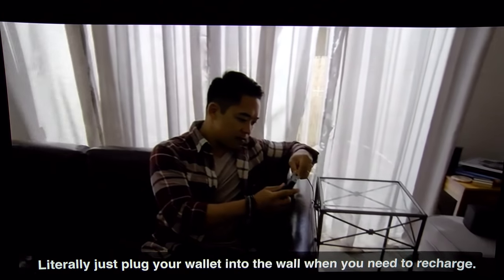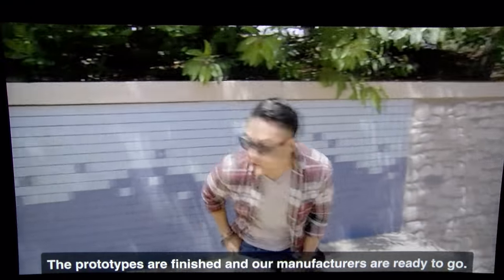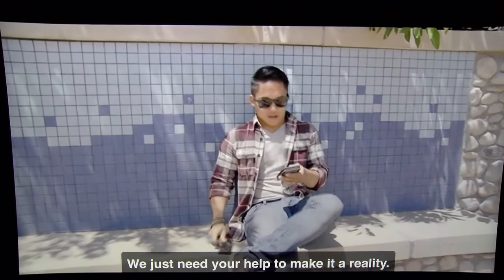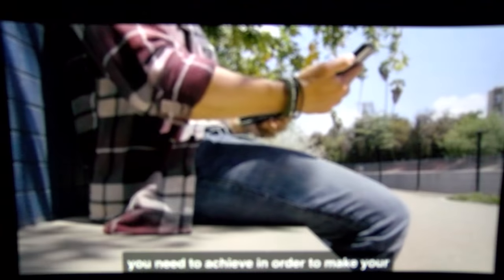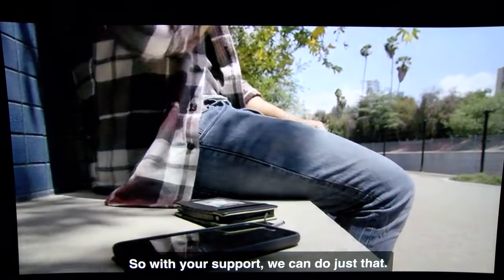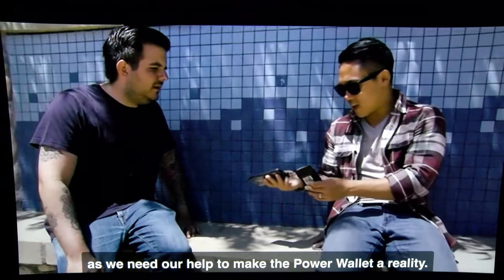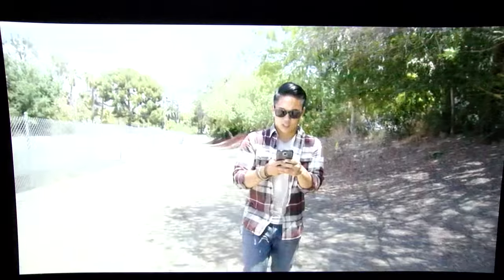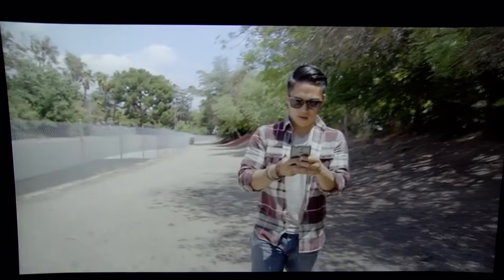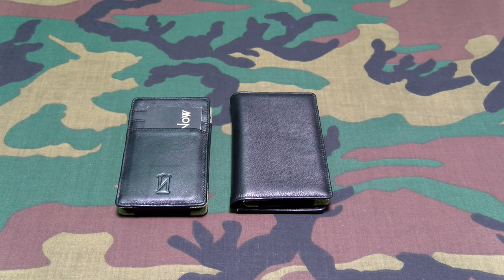Just plug your wallet into the wall when you need to recharge. The prototypes are finished and manufacturers are ready to go — they just need your support to meet minimum order quantities and make the product available at an affordable price. So please consider supporting them on Kickstarter. This is one of those innovative, simple, and effective products.